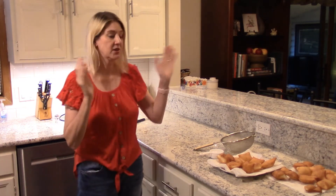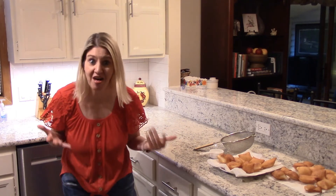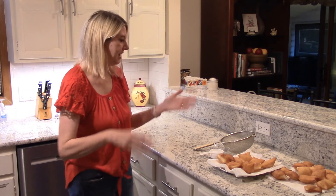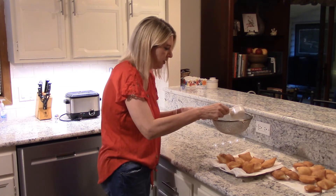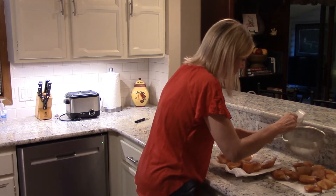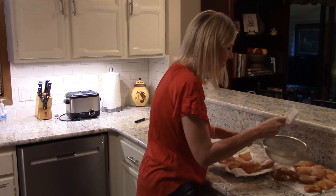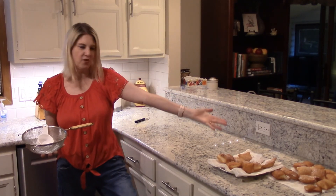We just finished frying up the sopapillas. Talk about eats on the cheap — this probably costs less than a dollar to make, even with the oil we used. It is definitely economical, fast, and just all around tasty. I'm going to go ahead and do a little sprinkle of powdered sugar. Doesn't that look nice? And if you wanted to dress them up, you could put maybe some whipped cream or strawberries or something on it. Eats on the cheap, brought to you sopapilla style. Catch you next time.